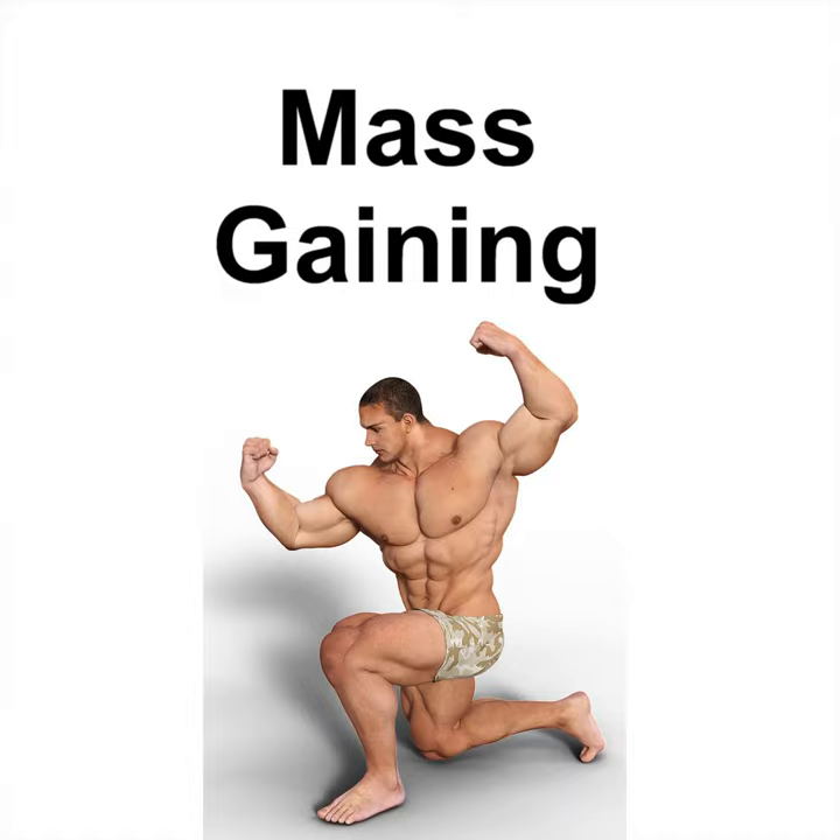Seated Overhead Military Press — a power movement to develop the mid-deltoids. You can perform the military press using dumbbells, kettlebells, or a barbell. Make sure to sit upright on a stool and grasp the barbell with shoulder-width grip. At the starting position, both elbows are tucked in and the bar rests on your upper chest. Simply push the bar upward with your arms fully extended; the bar or dumbbells should be at the overhead position at the top of the lift.